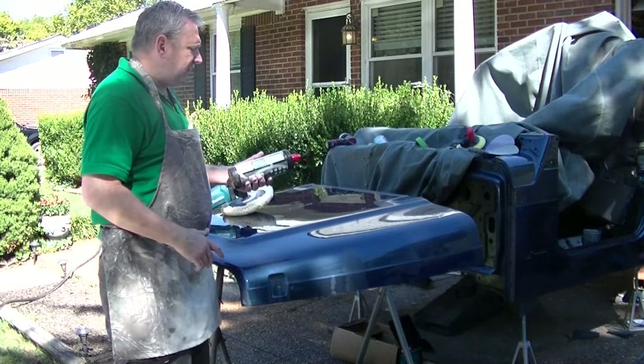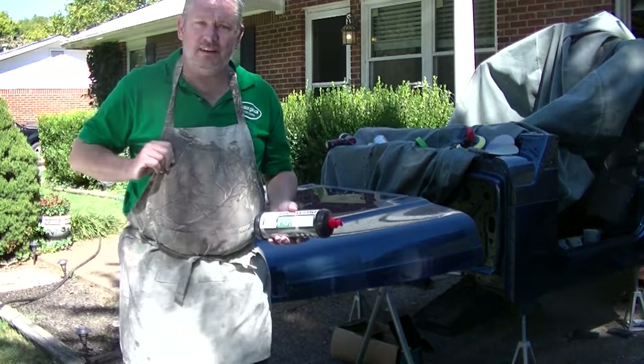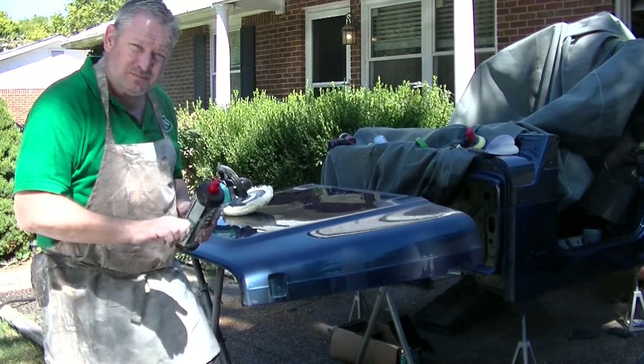Alright, I've got my Menzerna FG400. Wear some kind of apron because this stuff is kind of messy once you start spinning it up.